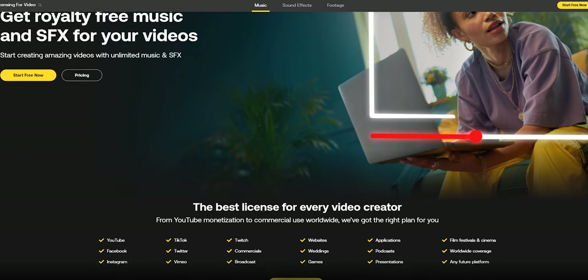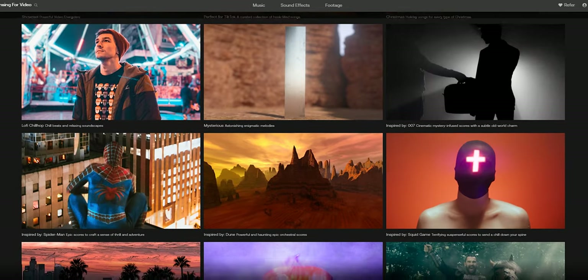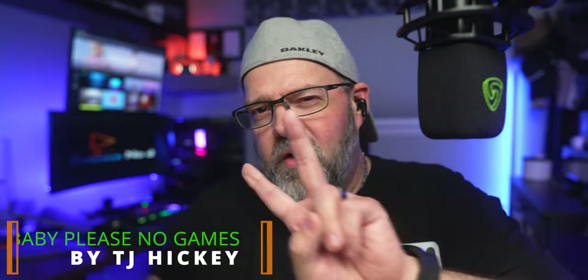Our sponsored platform is Artlist. If you are a content creator or you just dig music, if you need sound effects and songs in your videos like I do in mine, check out my description below where you'll get all the details. Don't forget to get yourself two free months on top of the one-year subscription. Today's song choice is called 'Baby Please No Games' by the artist T.J. Hickey — he's only got two songs out so far on the platform, and I really enjoy this song.